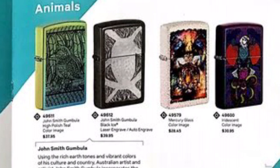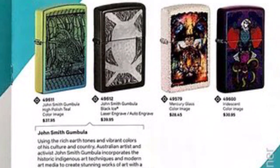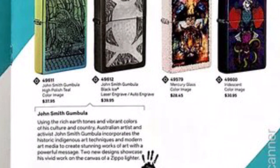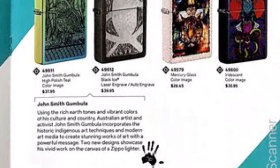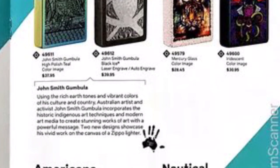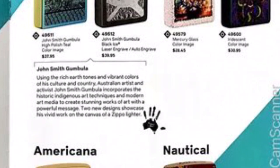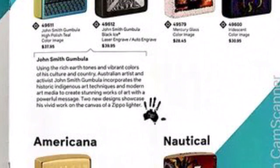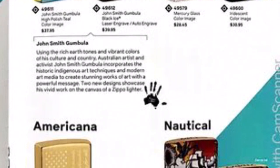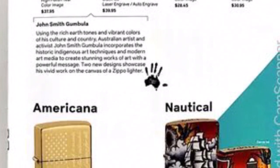On the other side of the page we get to see some really cool John Smith Goomba Australian artist artwork. We get the high polish teal and the black ice chrome, and also the mercury glass on the right — all really cool Zippos. The purple iridescent finish also really stands out. I really like them all; I wouldn't mind getting either one. Whether I am going to get one, we'll see what's available on zippo.ca, since that's where I have to order from.